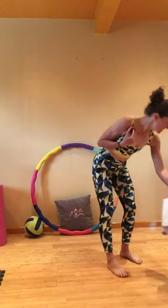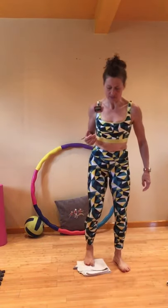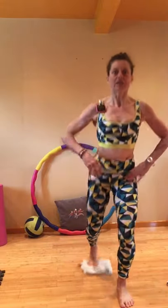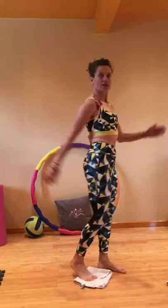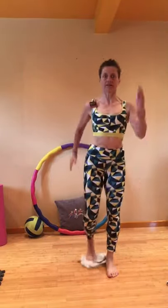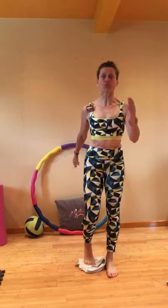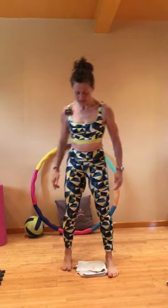Timer on. We are going to start with standing lunges. Stand up, foot on the towel or on the paper plate, and you're just lunging the same leg back and in. Bend the front knee, drive back so most of your weight is on your front leg, drive all the way up to standing. Going for 30 seconds on this leg — paper plates will slide on a carpet. Take a little break.